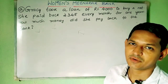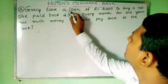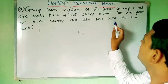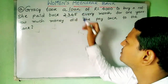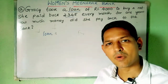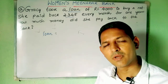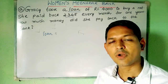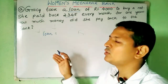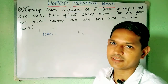Hi children, let us try to find the solution for this one. Gracie took a loan of rupees 4000 to buy a net. She paid back rupees 345 every month. The word 'loan' may be new for you — when we don't have money and we borrow money from someone, that is called a loan. And why do they give us a loan? Because we give them back the money, plus a little extra, which is called interest. So a loan is something we borrow from someone and it has to be paid back with interest. Generally, the biggest source of loans is a bank.